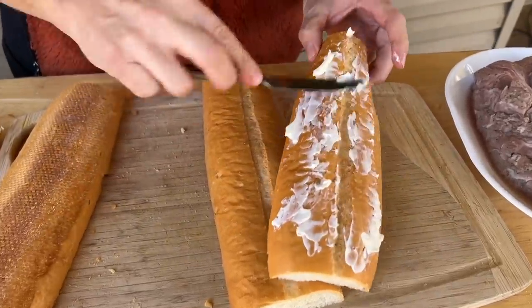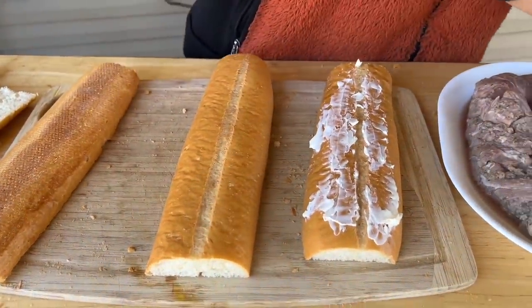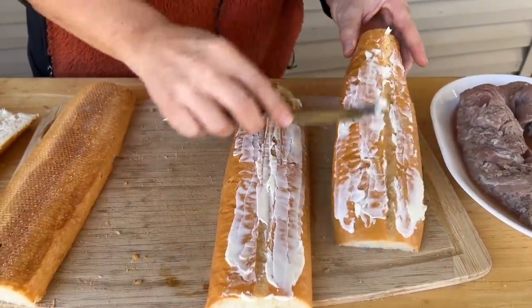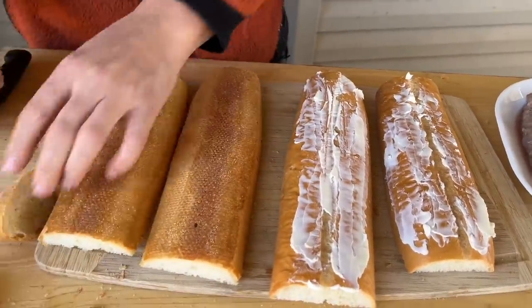Why do you like the Cuban so much? When we first started dating and we went to Florida on vacation, every time we went I would have to go to 7-Eleven and get a Cuban sandwich. So that's what I'm competing with — trying to take her down memory lane right here. Oh, this is going to be way better than 7-Eleven, honey. We'll see.